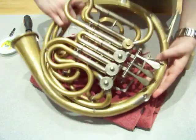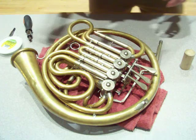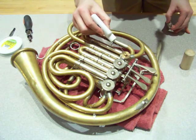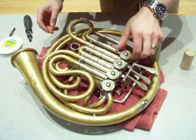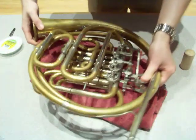Flip the horn back over and put our valve cap back on. If you'd like to oil it, you can use some of your heavier weight bearing and linkage oil. Screw the cap down, and now the valve is ready to be restrung.